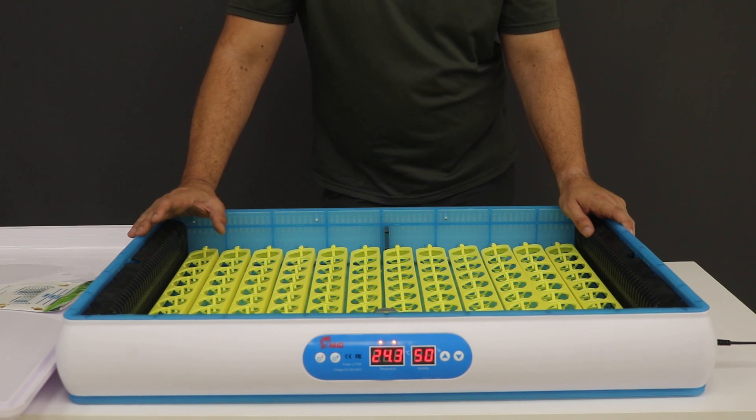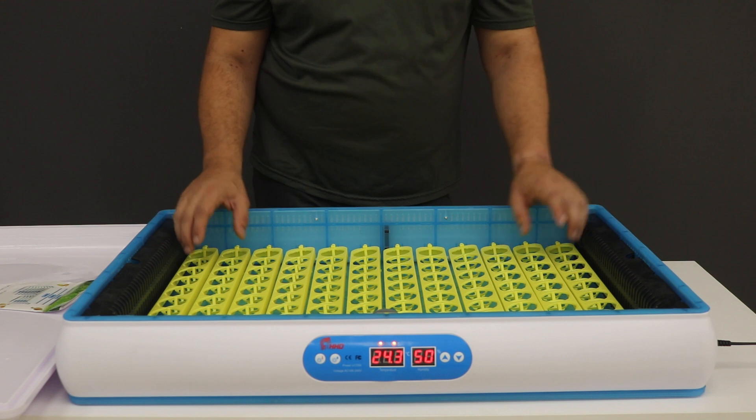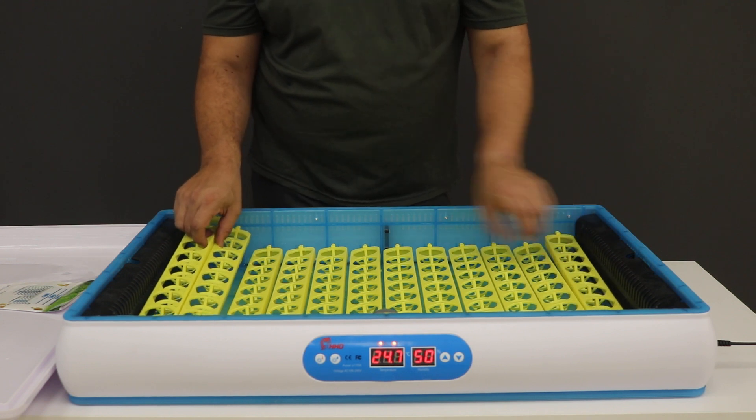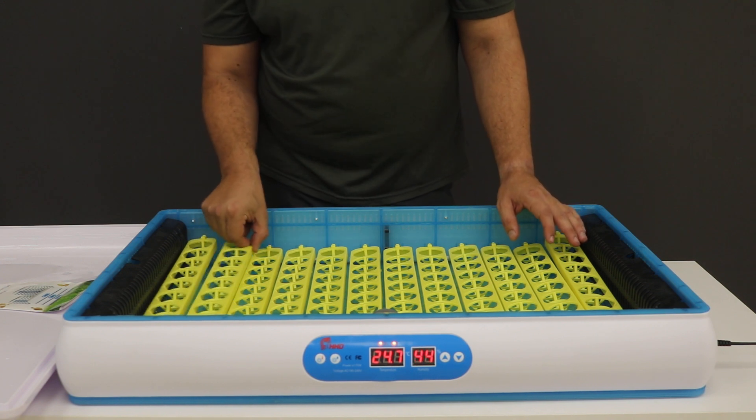There's a small alarm that will beep if it reaches too high or too low, just to inform you that there's a problem. First off, you keep the eggs in the unit for 19 days.